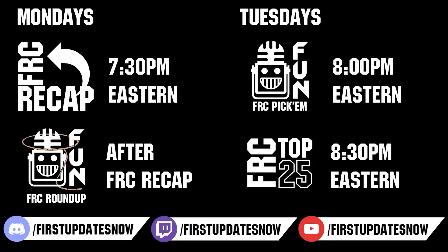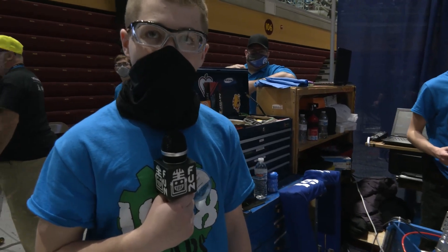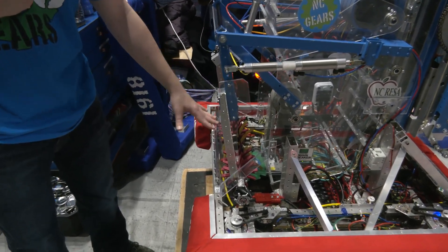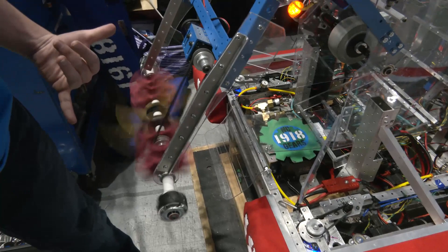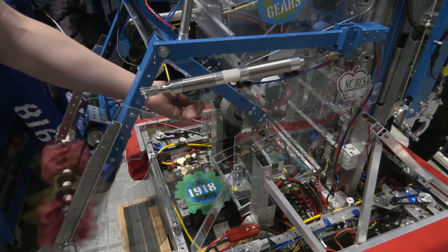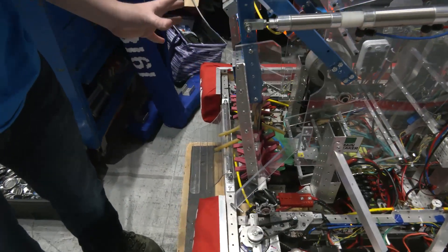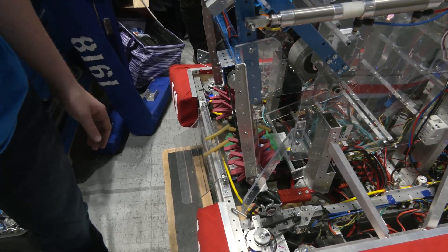So Parker, we're going to start out on your intake — talk to me about what's gone into it and some iterations you might have made throughout the season as you approach Rapid React. We've taken our 2020 shooter design into it for pickup. It sticks out, spins the ball in, sucks it up into the robot, and then it gets clocked up by the feeder wheel and hits the limit switch inside the robot telling it to stop. We've had a few problems with balls getting stuck, but otherwise it's fed pretty well so far.